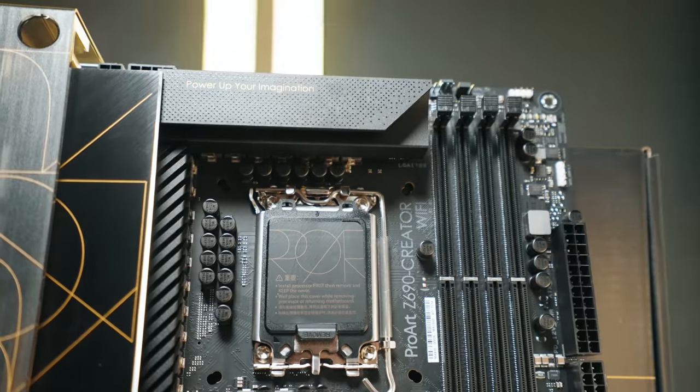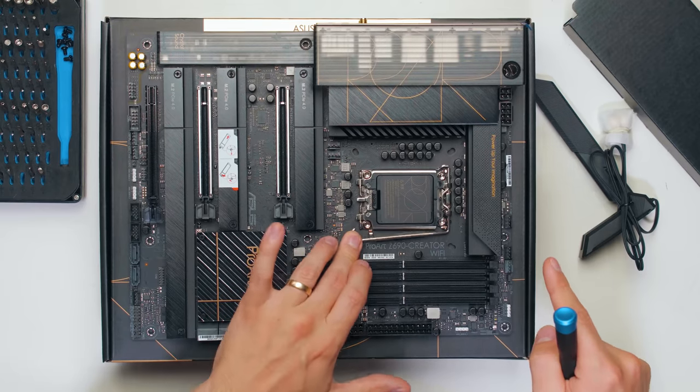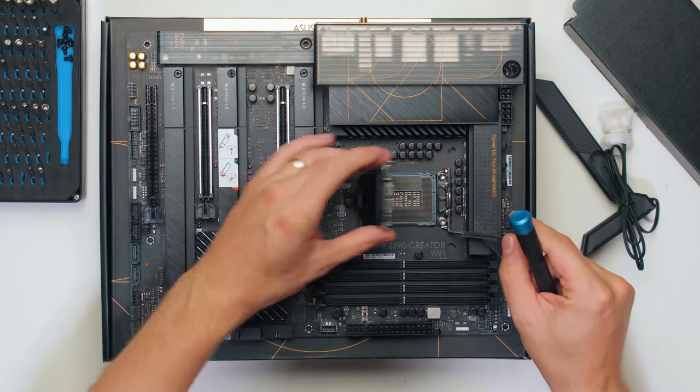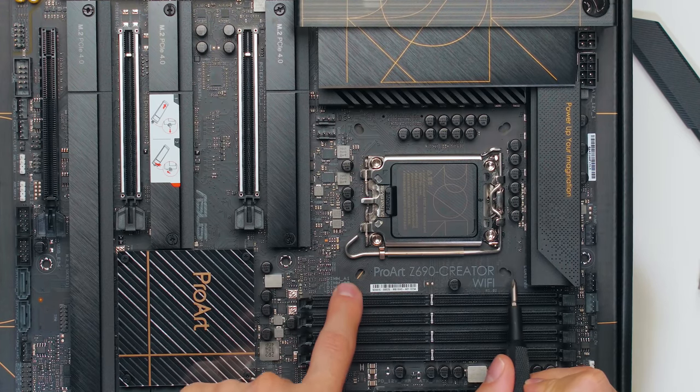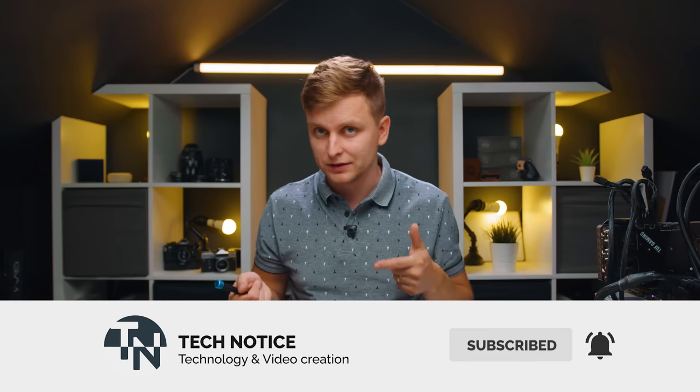So there's a lot of things new on this motherboard. First of all, you've got the new Intel socket and it opens and works differently than the previous socket — there's just a latch that latches from the top. Then as you might see, there's two holes on the motherboard here. Asus has included two sets of holes for old and new mounting hardware for your coolers.